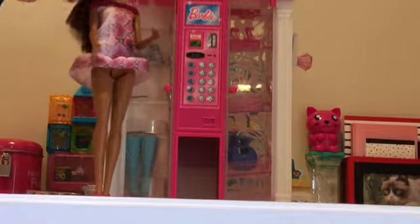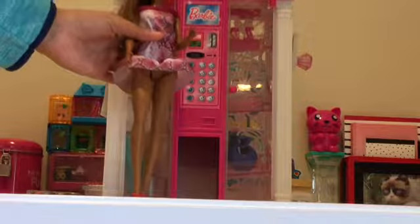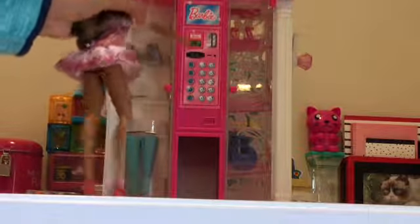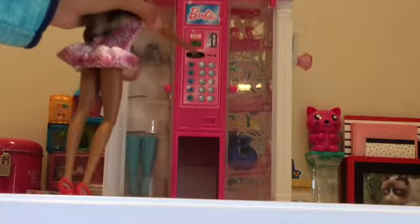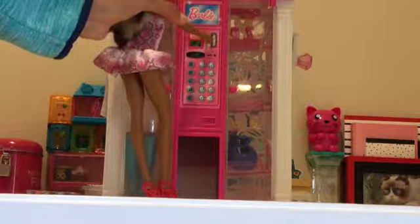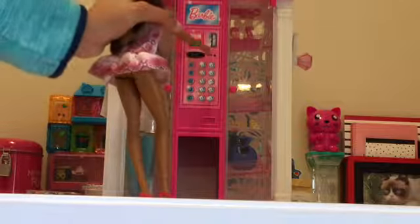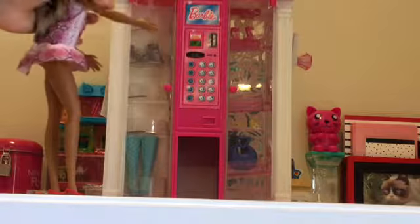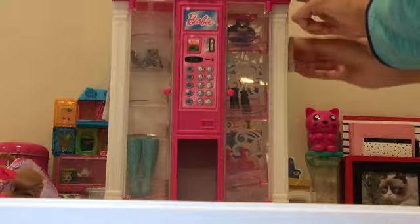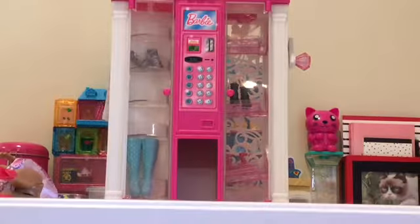I think I still need something to complete this outfit. Maybe this blue bag on this side — it looks so pretty, I'd really like to have it. Let me see, I'll push this button here, and next I'll put in my money, and then I'll push this button to get my change. Oh my bag, it's moving! Whoa, that was cool!